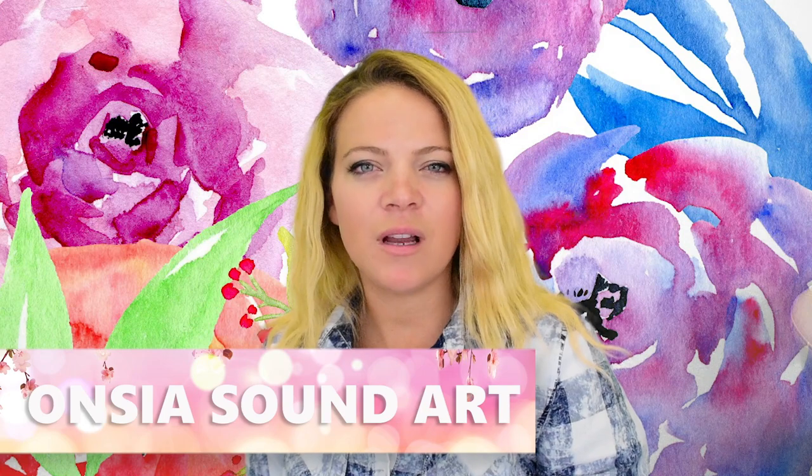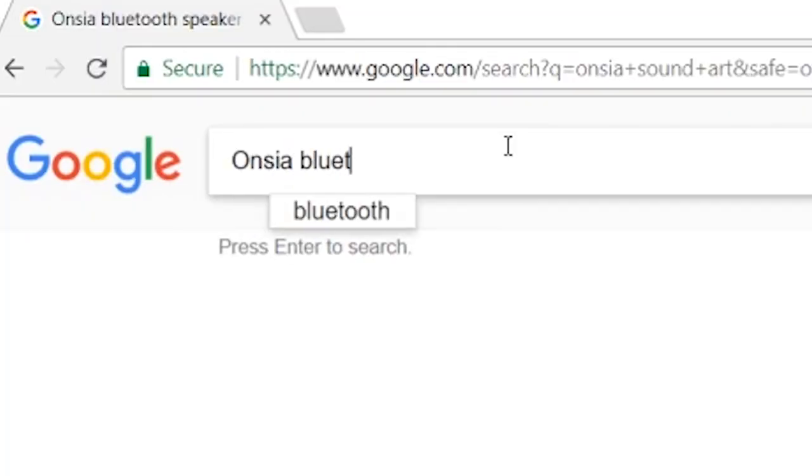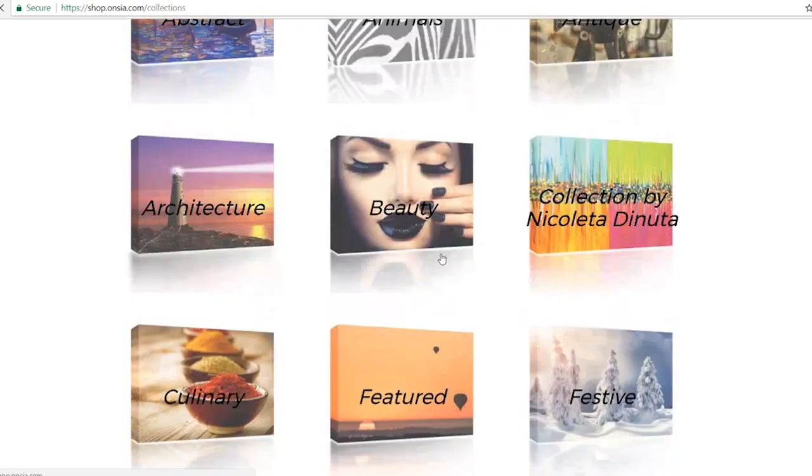What's Ancia Sound Art and what is an Ancia Sound Art canvas? That's what an Ancia Sound Art canvas is. Today we are going to be doing an Ariel-inspired Ancia Sound Art canvas.